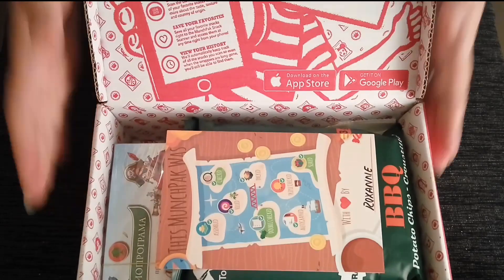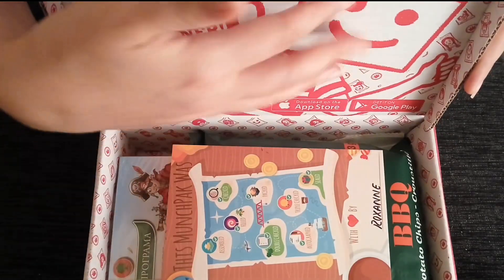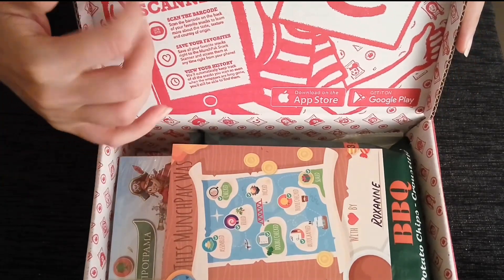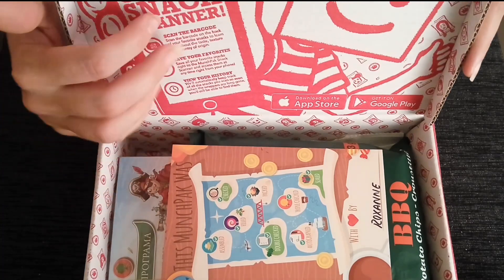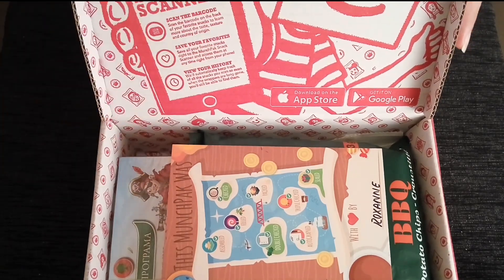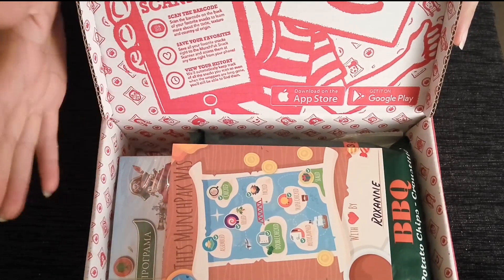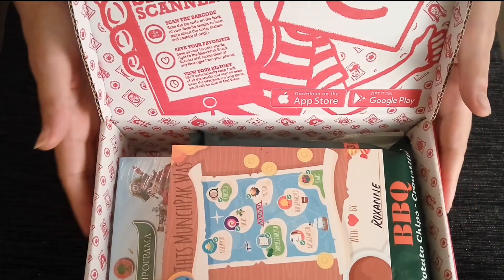This is what your box will look like. It has this cute little interior telling you about our app. You can use a barcode, update your favorites inside your app or your account. You do have the option to customize your pack if there are certain things that you do or do not prefer within your pack.